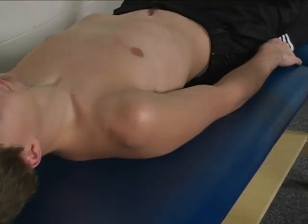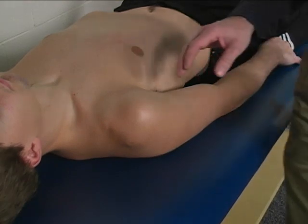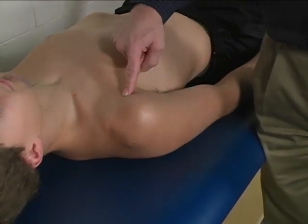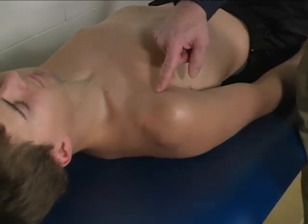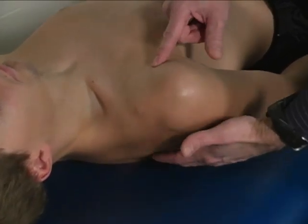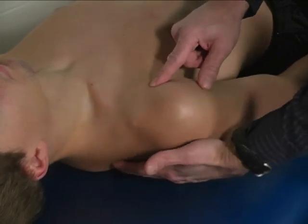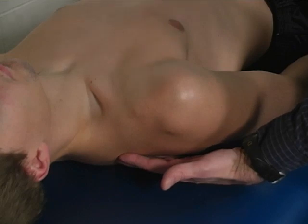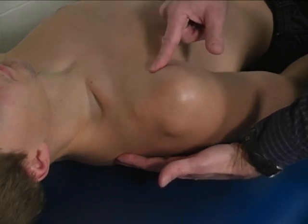In order to do this motion, the patient is going to take their shoulder and simply thrust it straight forward. You're looking for a straight forward thrust without any protraction.